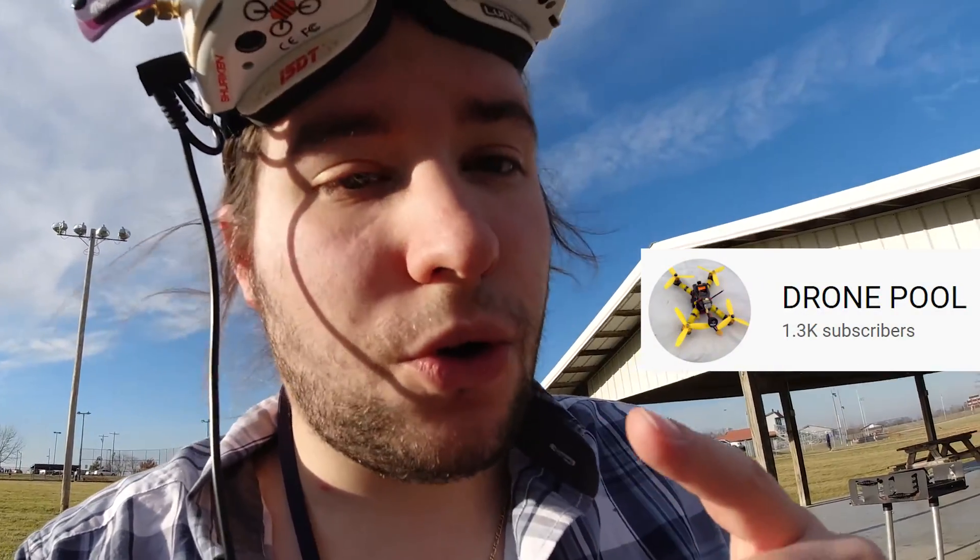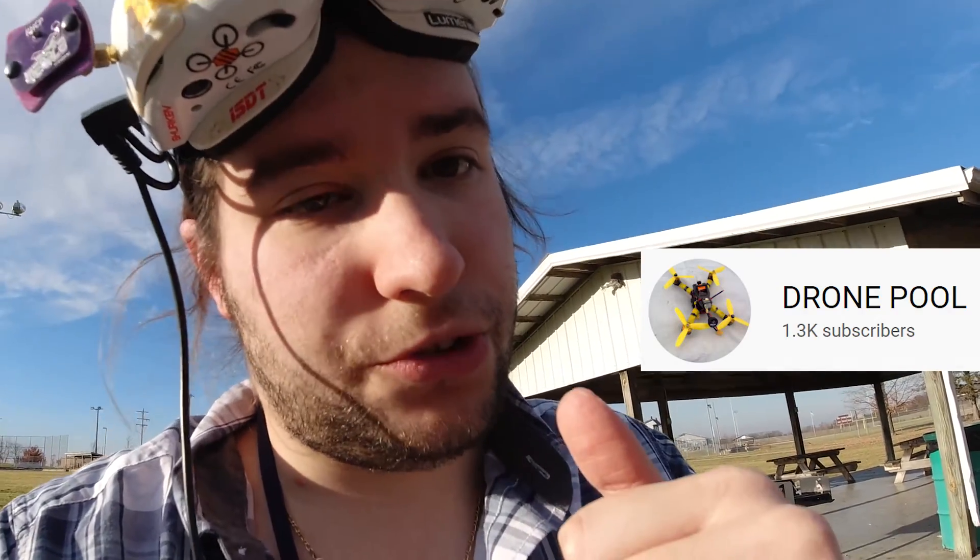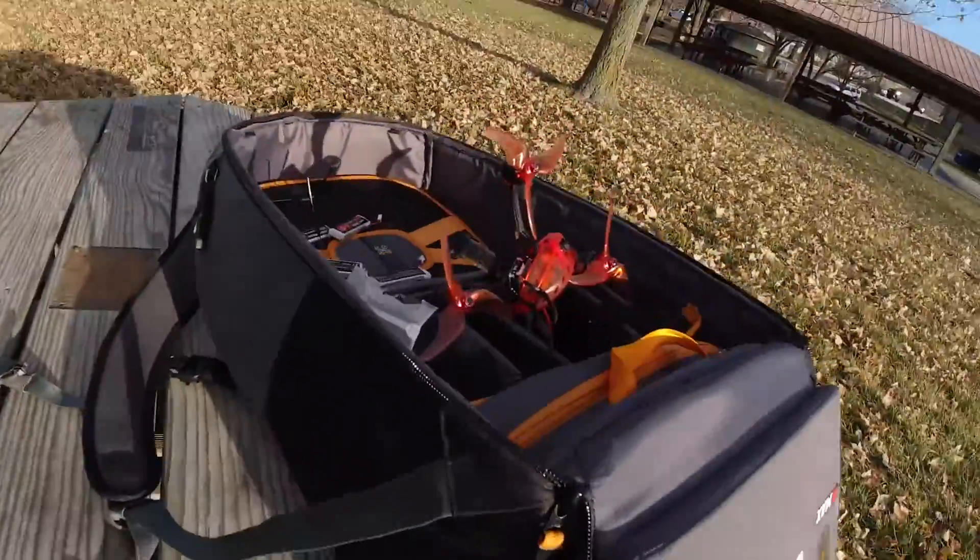I've got to say thank you to DronePool for sending this patch out to me — that was really cool of him. Please go and check out DronePool's channel when you have a chance; he's a pretty nice guy. I've got more stuff to do — I've got a full bag here. I hope you enjoyed the quick review of the Menace patch. It's a good little upgrade if you're looking for something for your FPV goggles. All right, that's it guys, take care.